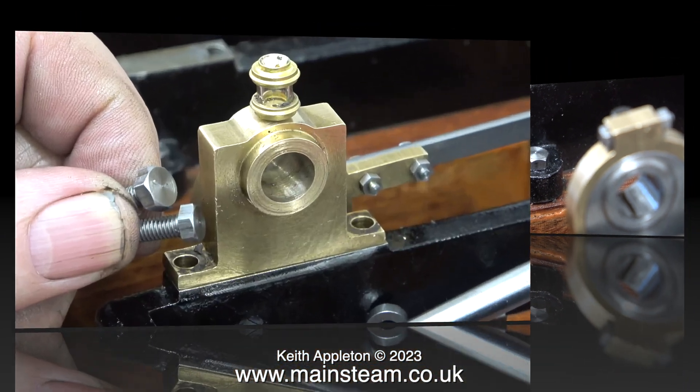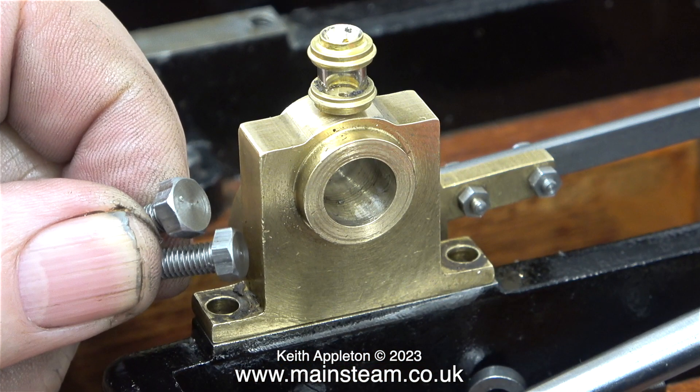The next job is to change the massively overscaled 2BA bolts that hold the main bearings to the sole plate. I'm replacing them with a 2BA bolt with a one-size-smaller head, which is 3BA.